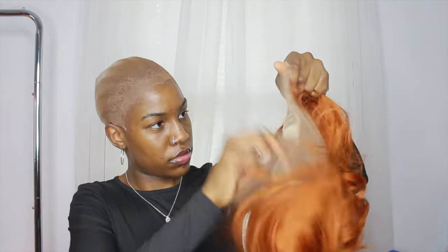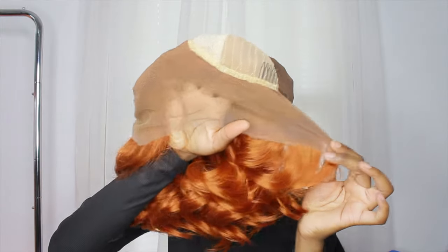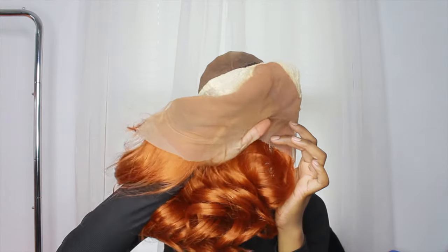I'm now taking the wig and using my powder to color the lace so it can match my hairline. This is how the wig looked when I finished putting on the powder foundation inside.